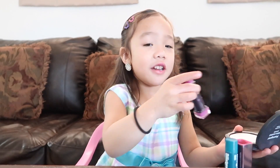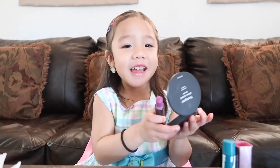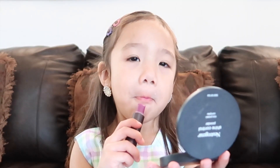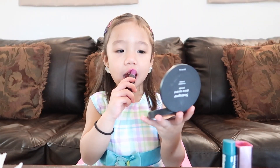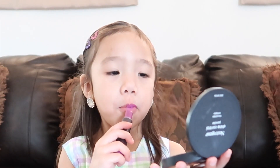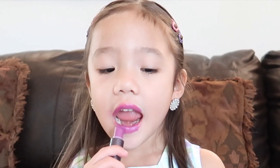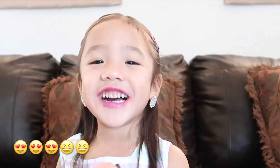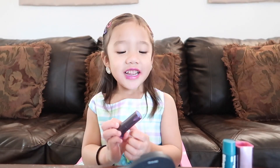I'm going to grab my mirror. This is my final look. Yay! See you guys next time. Bye!